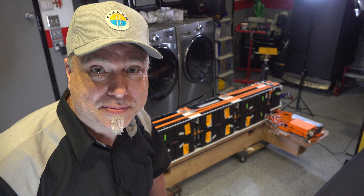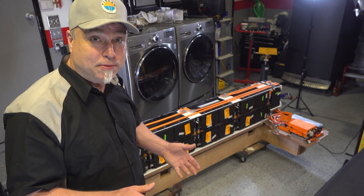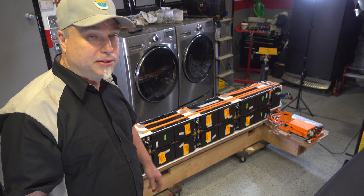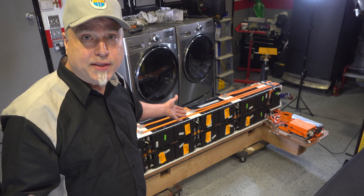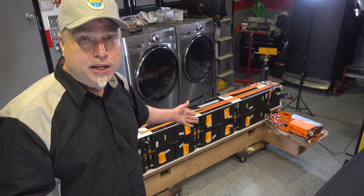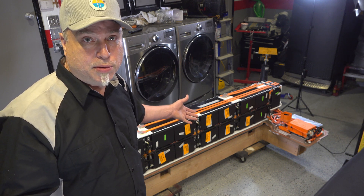Welcome back to Afternoon Garage. So last week, if you've been following, I took the battery out of my Fisker Karma. The battery sits here on the floor on the stand that I built. I'm ready to start disassembling it, taking it apart, and start testing the individual modules.